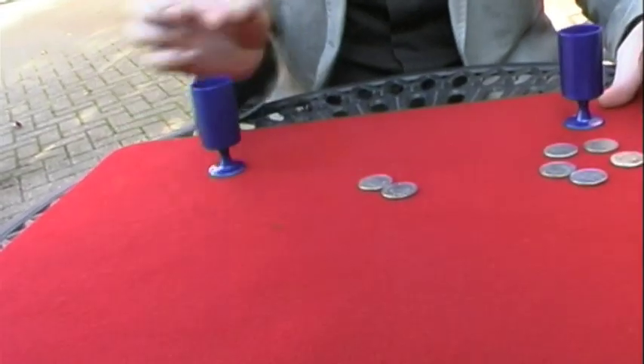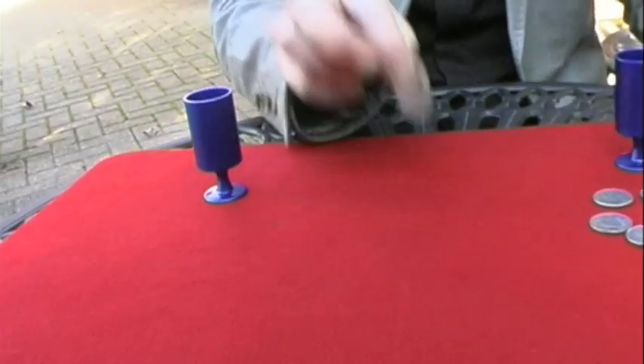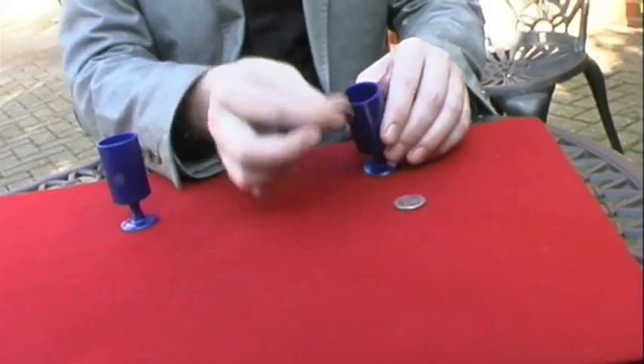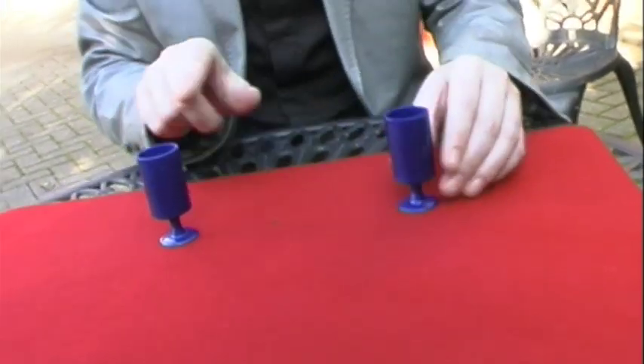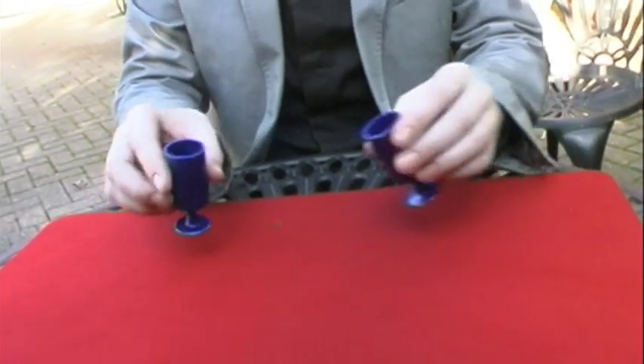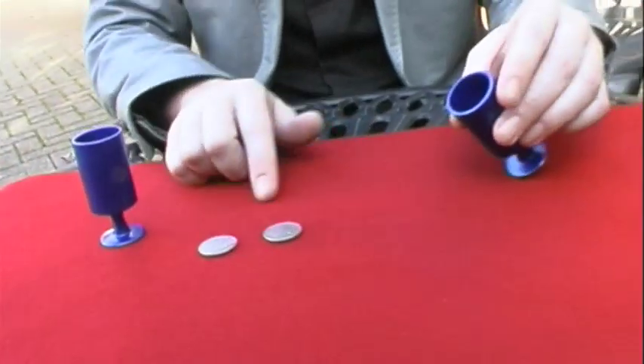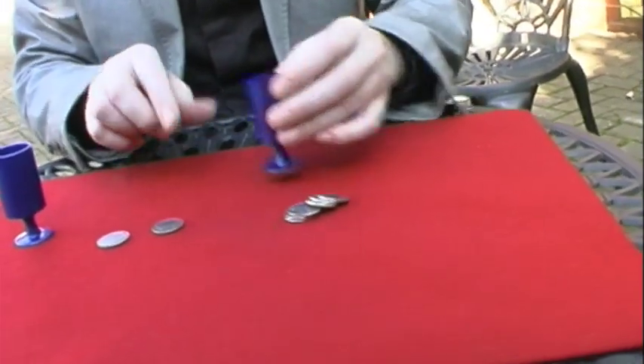Let's do it again. This time three coins go into this cup and five into this one. With a little magic, now just two coins here and six coins over here.